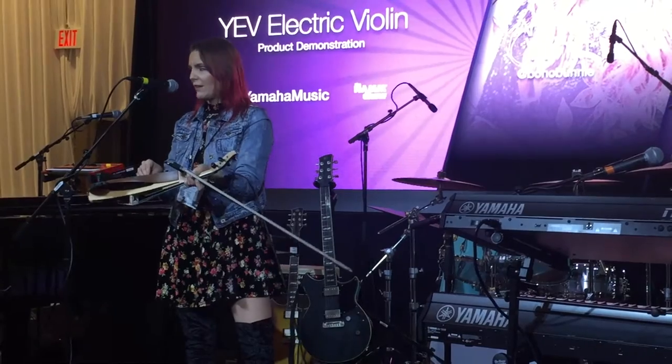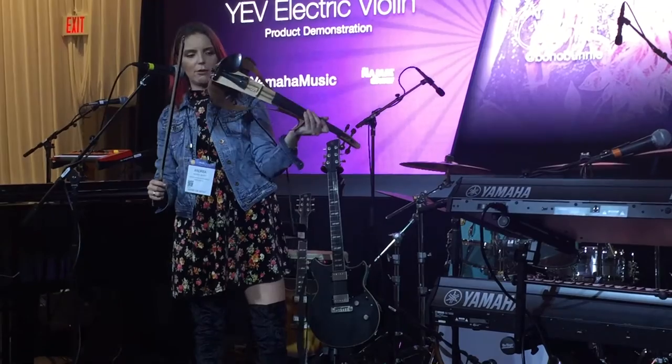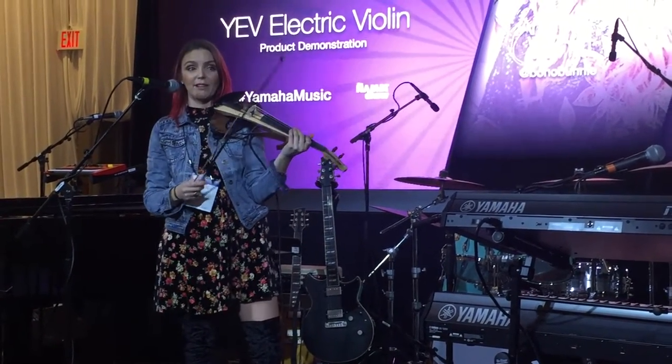The place where this plugs in is brilliant. As you can see, you don't have to get a right angle cord or anything — it just kind of fits up in there, and it makes the instrument so much more sleek.